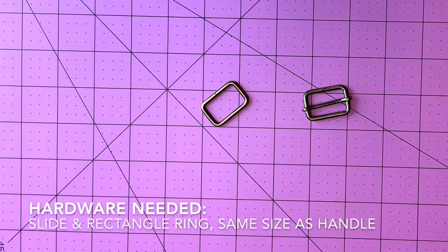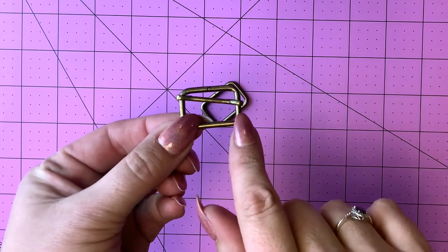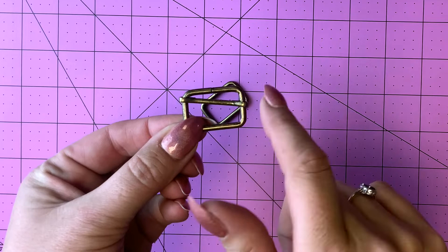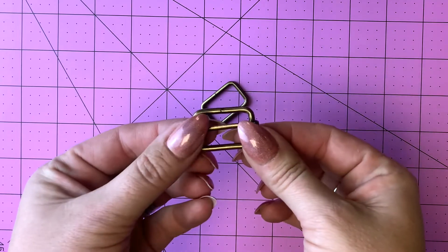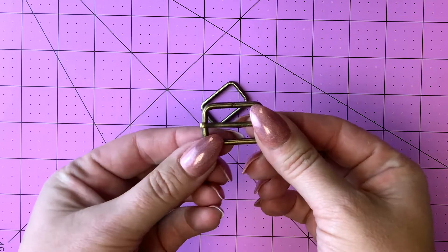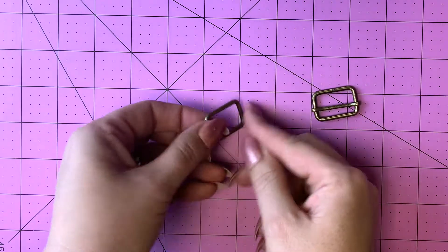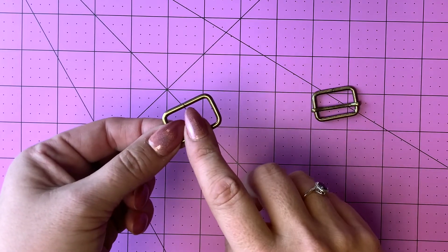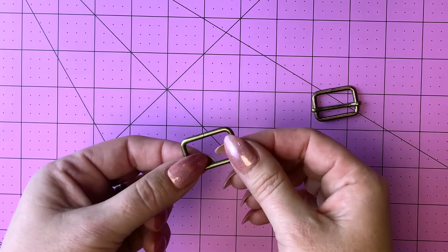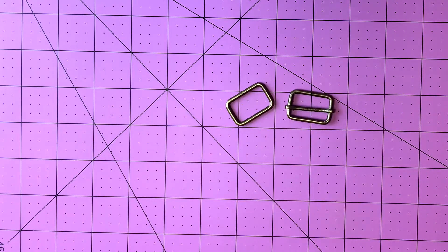Let's talk about the hardware you'll need to add an adjustable handle to your bag. First you're going to need your slide — this is a one inch slide and the measurement is measured on the inside, not the outside. Our slides have a movable bar, though sometimes you'll see them with a fixed center position; either one will work for this technique. You're also going to need a rectangle ring for the tab part. This is where the fabric loops through to make it adjustable from long to short very easily. With just these two simple pieces you can make an adjustable handle.